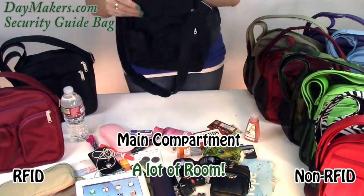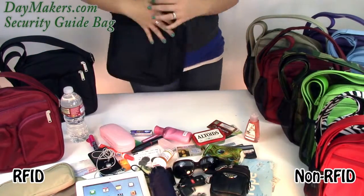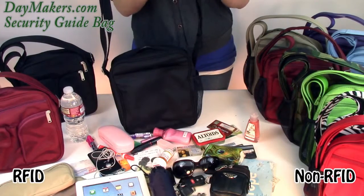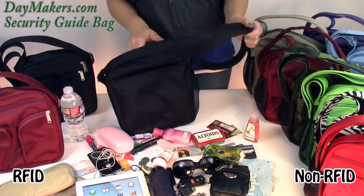Now that it's empty you can see how much really fits into this bag and how spacious it is. This strap is adjustable and can be worn as a shoulder bag or a cross body. There is a pair of steel cables sewn into the shoulder strap to prevent cut and run theft and a non-slip shoulder pad.